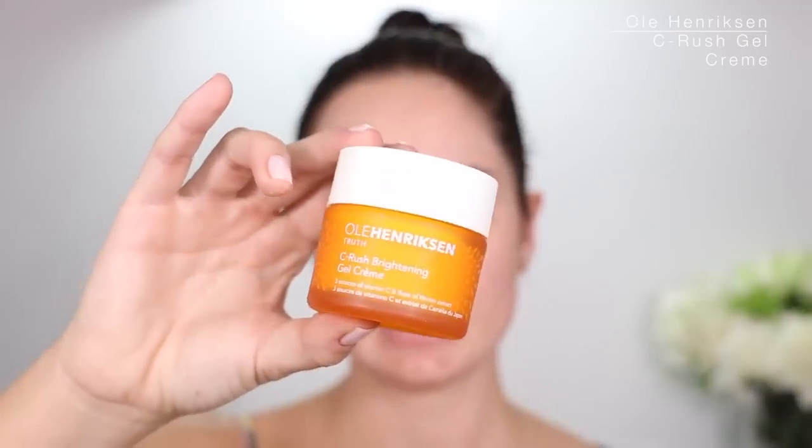This is the look I came up with. I love it and I'm about to go wear it out tonight — I'm gonna go salsa — so I'll leave you guys with the tutorial. I already put my moisturizer on; for that I use the C-Rush from Ola Henriksen. I'm now going to use my Banana Bright eye cream, which I really like to use before makeup. All the celebrity makeup artists do that.